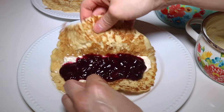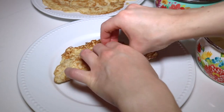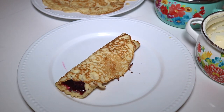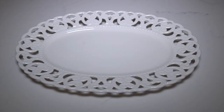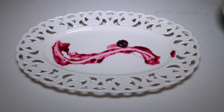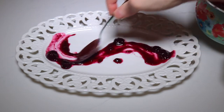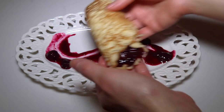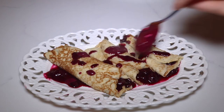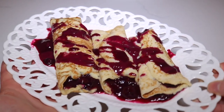Now what you want to do is roll it up — just like that. I'm going to make this look really pretty. I have a beautiful dish. I'm going to grab some of the blueberry sauce and try to make this look fancy. Adding the first crepe on here, I'm going to grab some of the blueberry sauce and drizzle that on top. Look at how beautiful those look.